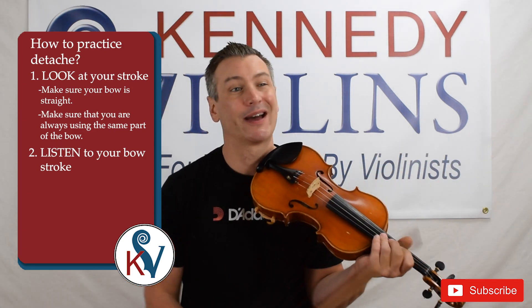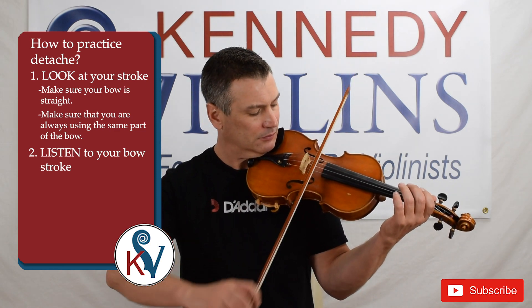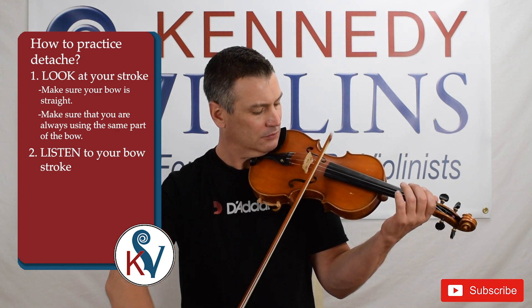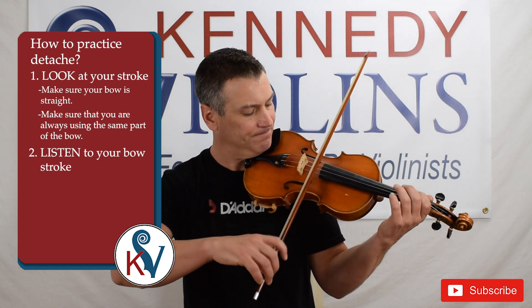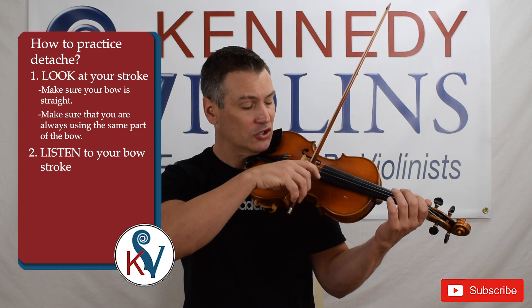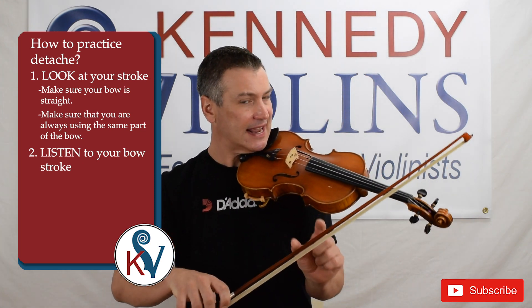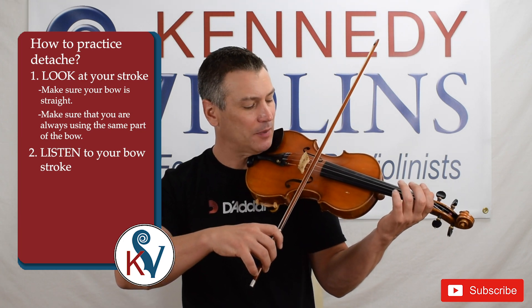If you're not using the same hair, as you're playing you're going to migrate towards another part of the bow, which you don't want to do. For example, you might migrate towards the tip, or towards the frog. So if you're using the same hair, your bow is going to stay in the same spot.